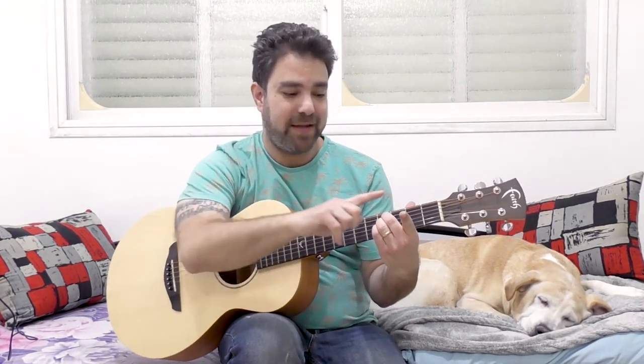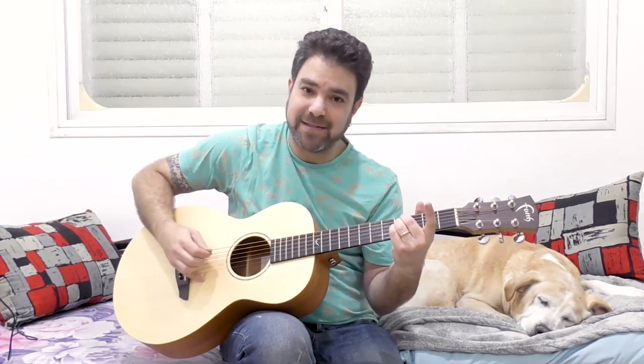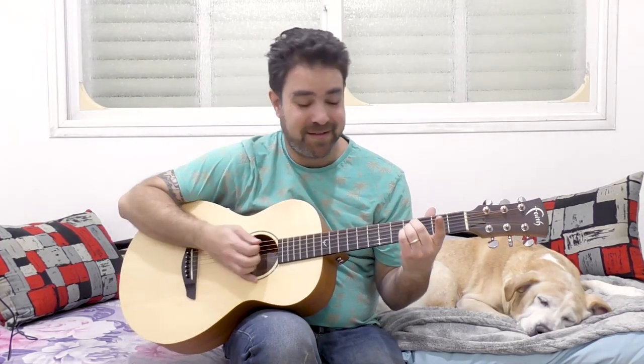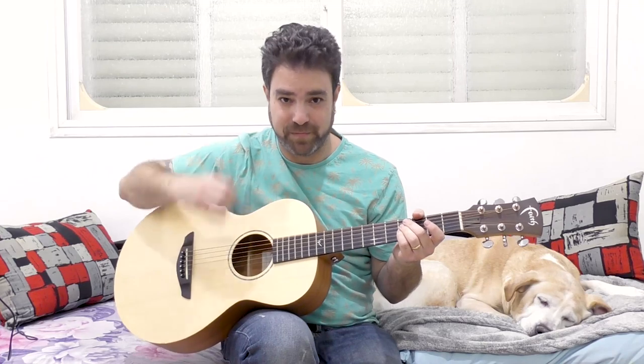Put 3 fingers — leave your index finger free. Use these 3 fingers on strings 5, 4, and 3 on the 4th fret, and you're gonna get B5. Which we're gonna turn into B minor by playing the B minor scale. And we have the minor note as well — D as our high note.